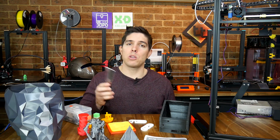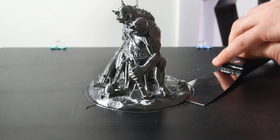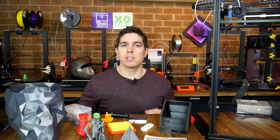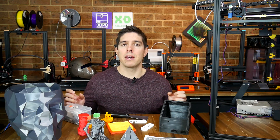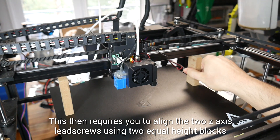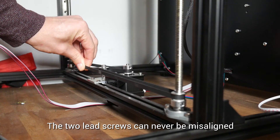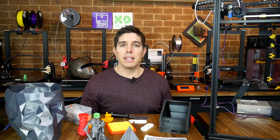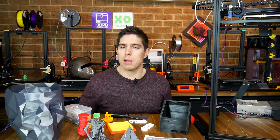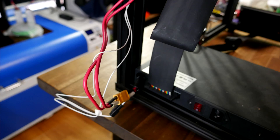Another problem is that you need a scraper to remove prints. The bed does a good job adhering to a range of filaments, but you're forced to hack prints off. This is particularly problematic here because the printer uses two untethered stepper motors on each side for the bed, so if you're rough getting prints off, you risk moving them out of alignment and causing print problems later. For comparison, the SK Go uses a single stepper motor with a belt system to keep the two sides aligned. Finally, around the machine the cable management is poor — the instructions stop before telling you how to cable-tie the cables, leaving long dangling strands.